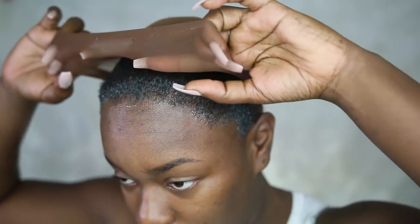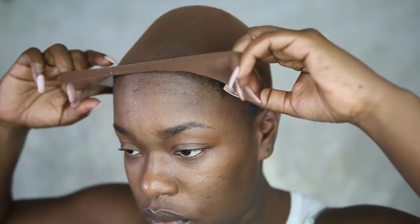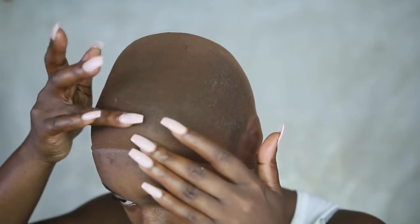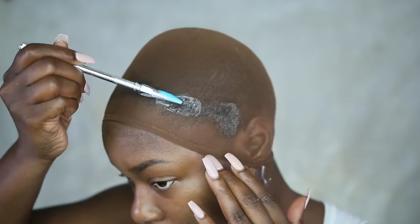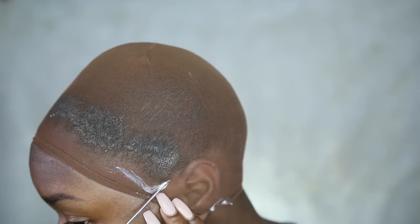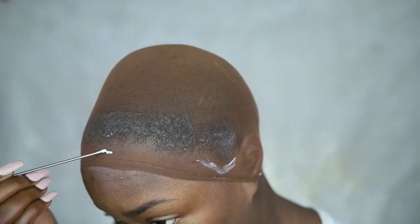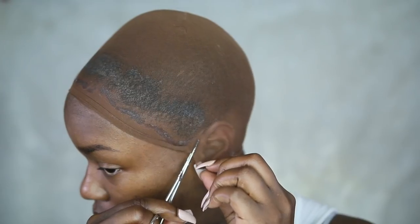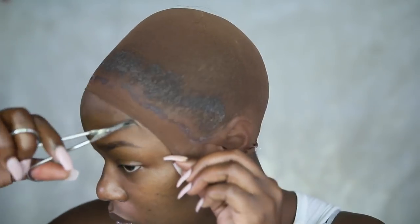I'm going to stretch my stocking cap over that gel, and that is going to help hold it in place. I used to put gel all over my whole head, but I live in Southern California — when it gets hot and your head is sweaty with a whole head full of gel, it's nasty. So I tied my edges down with the Gorilla Snot, and now I'm going in with the adhesive I'm using, which is Cling, to tie that down and further secure my stocking cap.